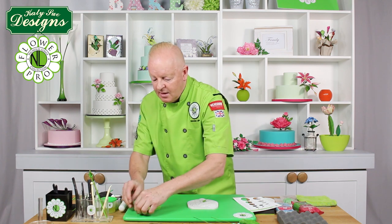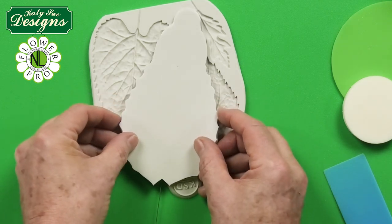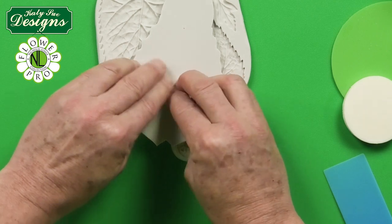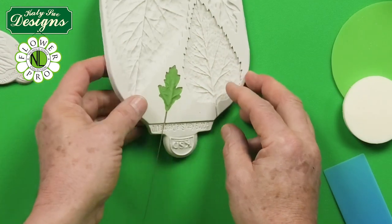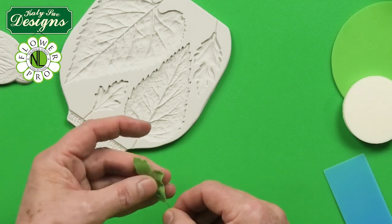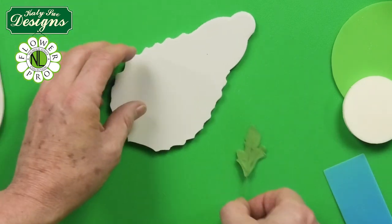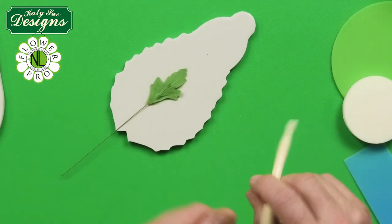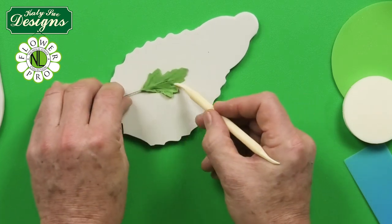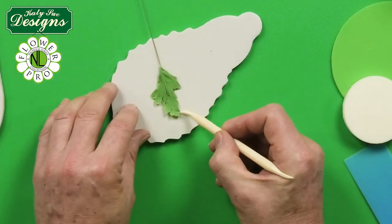Once the paste is in the mold, take the back veiner and — just like all Flower Pro double-sided veiners — line it up with the wire so the wire sits in the V-shape. Press this onto the back to give a little veining on the back of the leaf. Then flex the mold and your leaf will come out. Using the back of the veiner and a Dresden tool, go around the edge of the leaf with a little corn flour to make it look a bit shaggy.